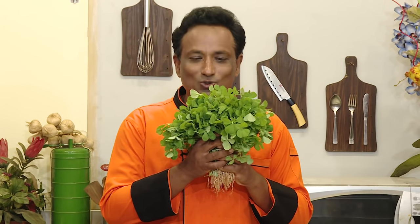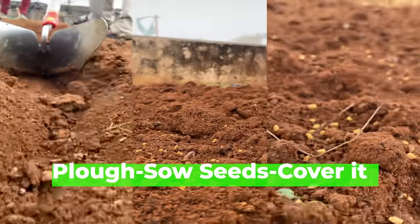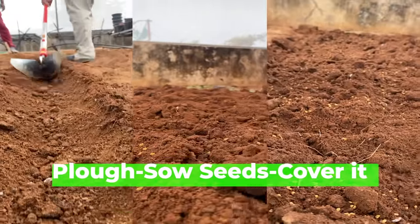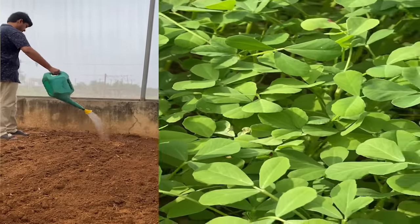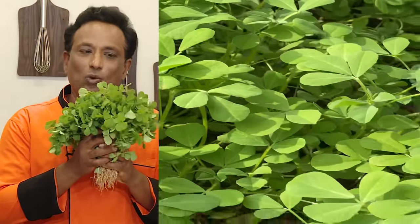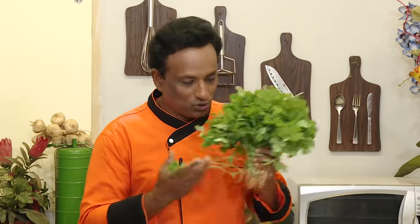If you want to grow vegetables, one of the most easiest and the first one you should try is methi leaves, because in just three days you will start seeing them sprouting out and within one week or ten days you can start using them. So these are almost 30-day-old methi greens, so I'm going to chop them and use it.